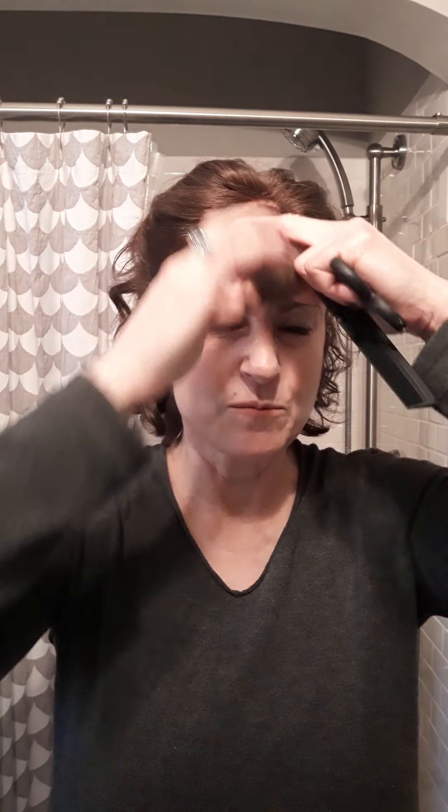By grabbing them in the middle you get a good length there. They'll be a little bit longer on the sides so they look fine. Again, because I have thick hair I'm gonna thin them out.